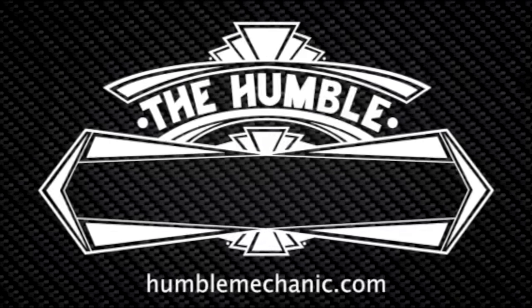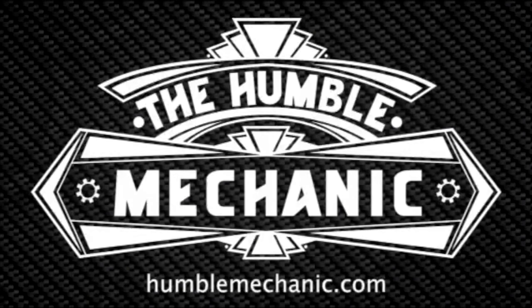Hey everybody, Charles for HumbleMechanics.com and today we're finally pulling the bottom end of the engine and transmission out of the white Wookiee. This is the final step of getting the engine bay emptied. We've already pulled the cylinder head, we've already pulled the wiring harnesses, and a bunch of other stuff out of the engine compartment, and this is the last step.